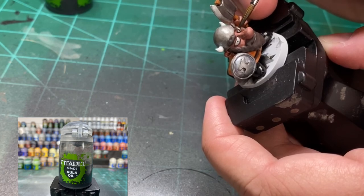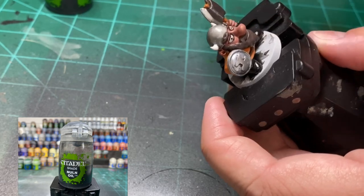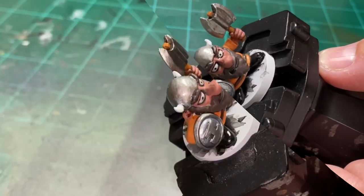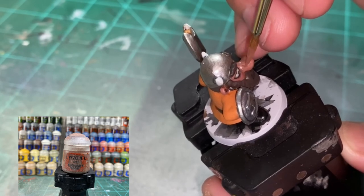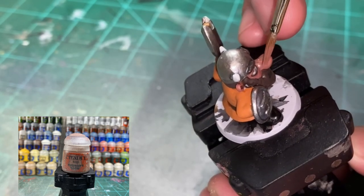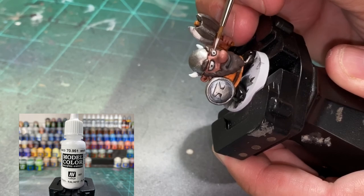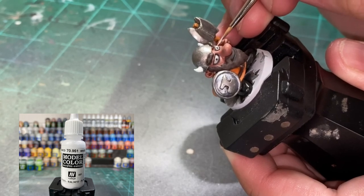I ended up getting Nuln Oil on the nose, so just go over that again with Bugman's Glow - two or three layers and it'll cover right back up. After the Nuln Oil is dry, lighten those eyes back up - just get a little bit of white around the black and on the major parts of the eye. It'll brighten it back up and really make it stand out.